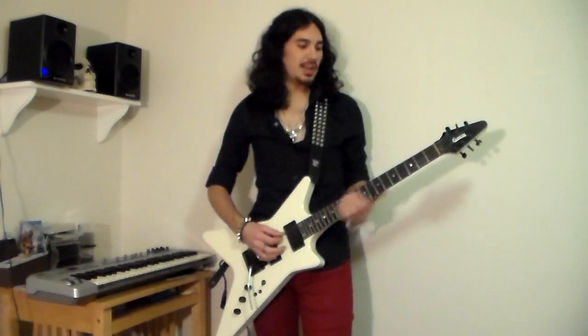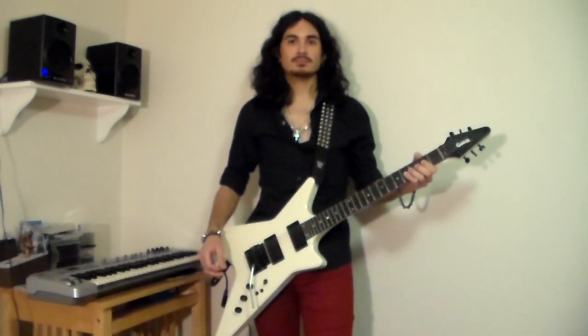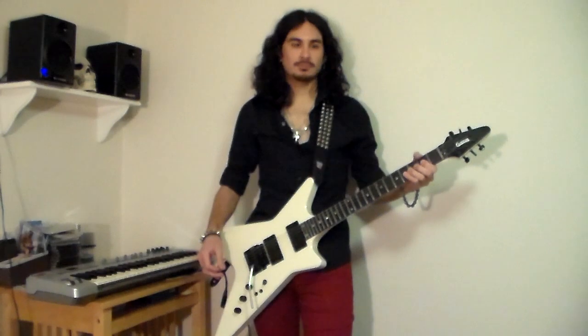Alright, so let's go ahead and get started. Here's an A. So the first thing that we've got to know about this song is that it's in the key of G minor. Now the notes of G minor are G, A, B flat, C, D, E flat, F, G.